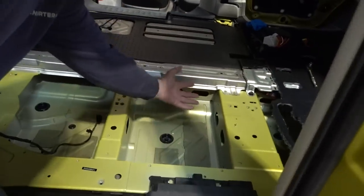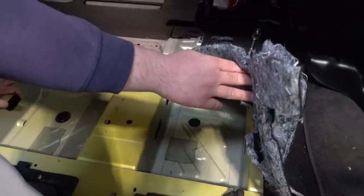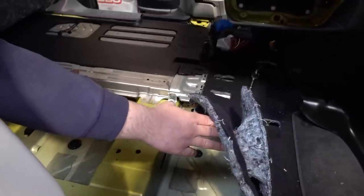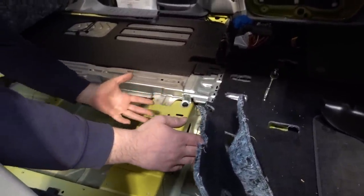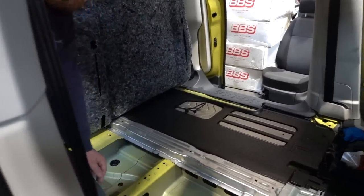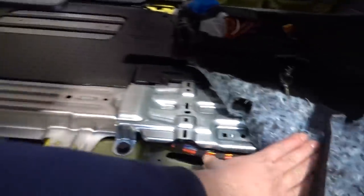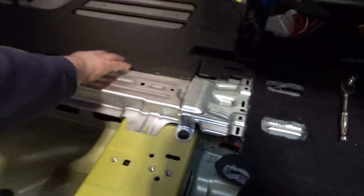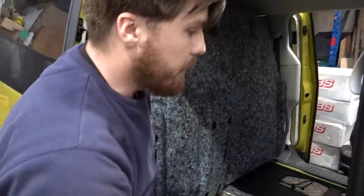Moving on to the air suspension we're eventually going to do - I'm going to put the compressors on these rails here, providing they fit. Under the driver's seat there's also a void of space, so the management system is going to go there so it's nicely accessible - if we ever need to get to fuses or disconnect the system, we've got access just via under the seat. The tank will go somewhere towards the back of the vehicle, and all the wiring and lines can run down this channel here where all the factory wiring is, by removing this panel.